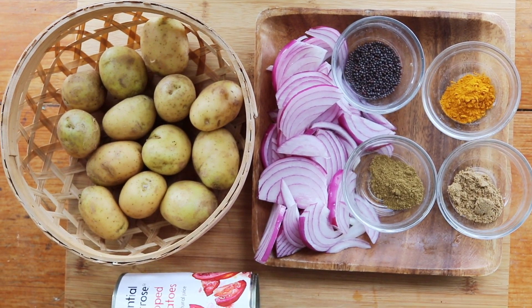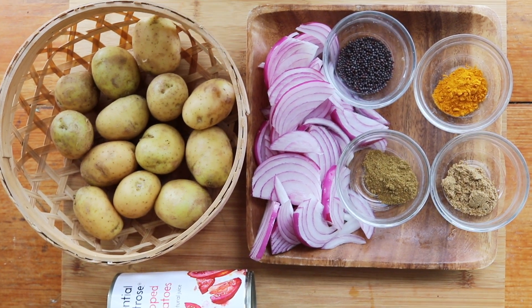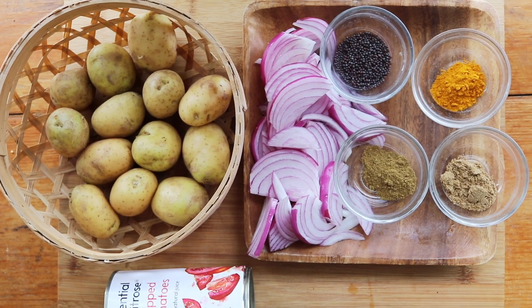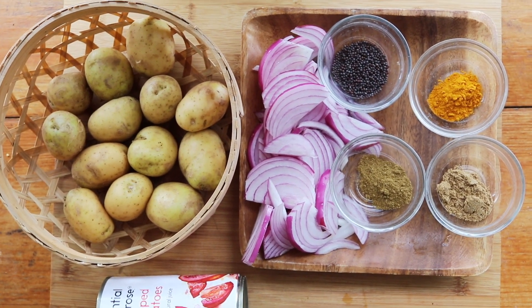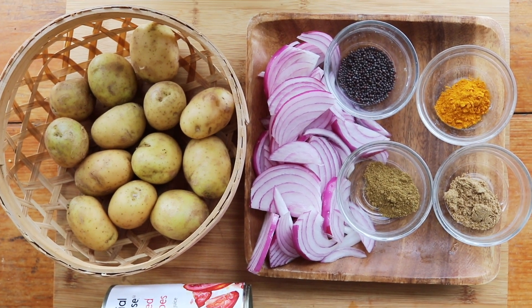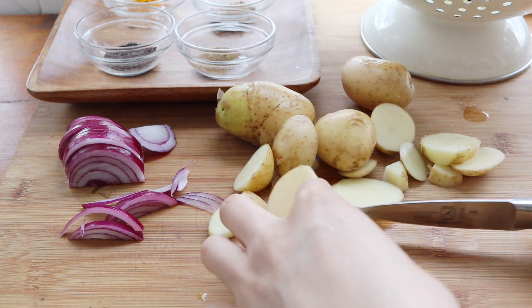I know how intimidating some Indian curries are because there are usually loads of ingredients. Well, what you see here is basically what we're using: potatoes, tomatoes, and some onions, as well as four different spices. The recipe is going to be down below.